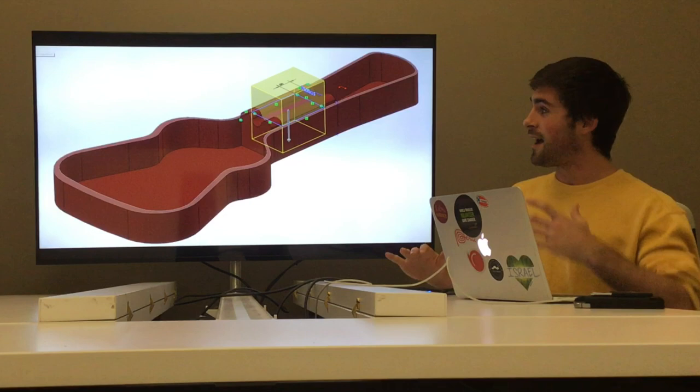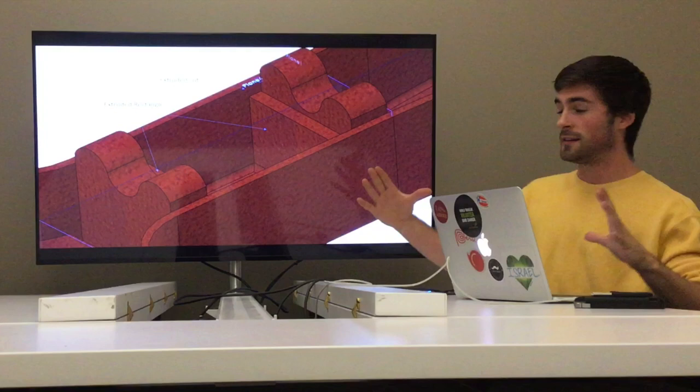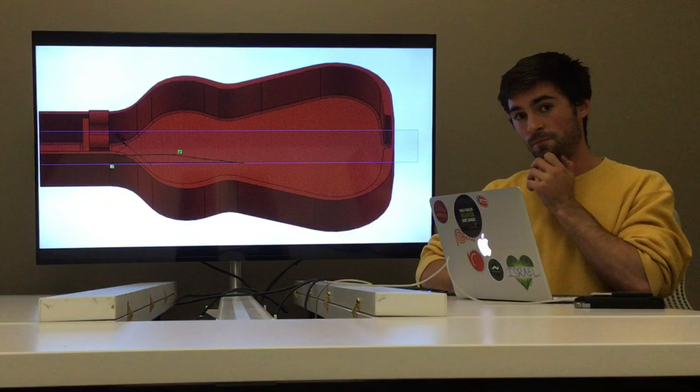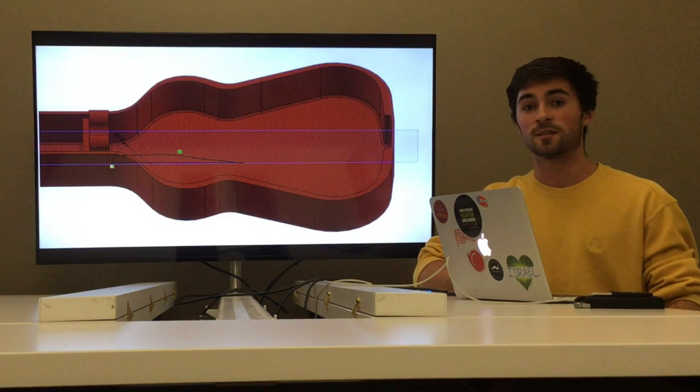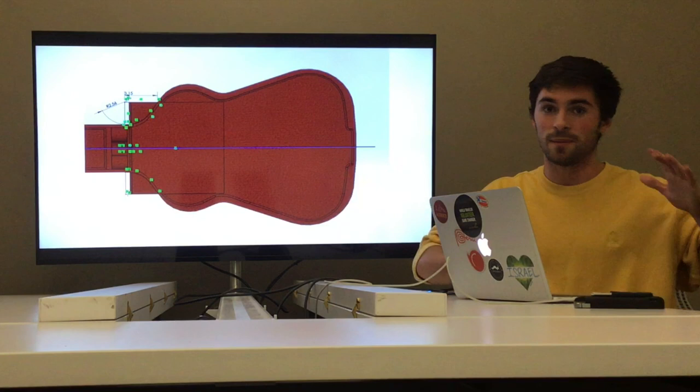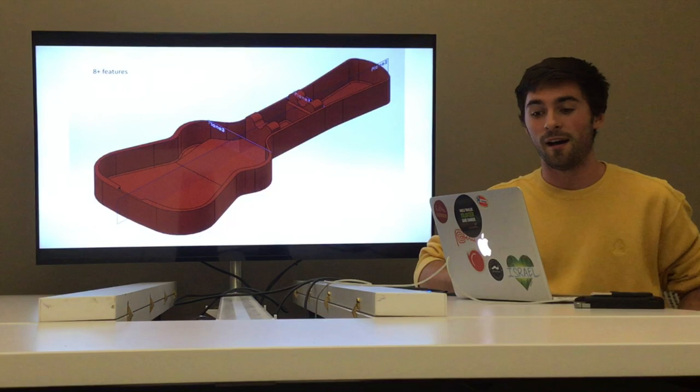Then I extruded cut downwards to hollow it out. I did a few more features: I extruded upwards a rectangle here and here, and then cut out some circles there and there, for another part I'll talk about later. I also added a little spline with a gradual incline, extruded that outwards, and did two cuts to keep it within the guitar case. And voilà — here's the felt interior. When I put it inside the outer shell, it was a perfect fit.